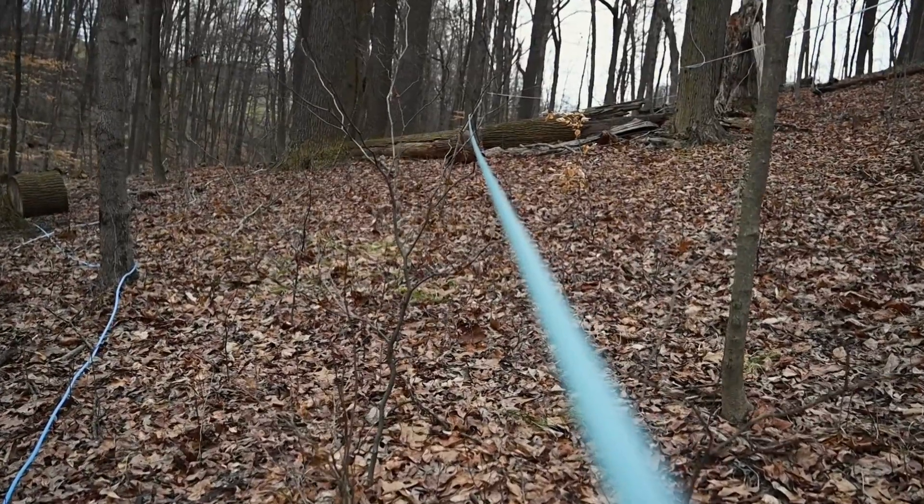This sugar bush operation started in 2014 with a grant from the West Virginia Department of Agriculture, and that's funneled through from some federal funding. It gave us the money to buy basically the equipment that you see out there, and the university put in some money for the buildings.